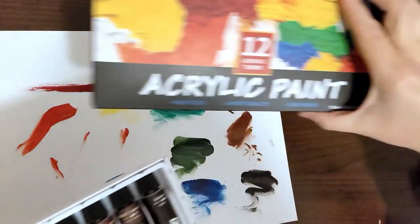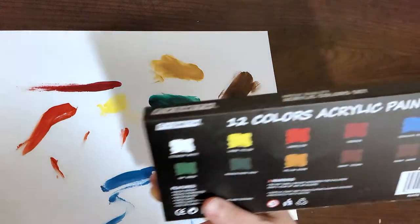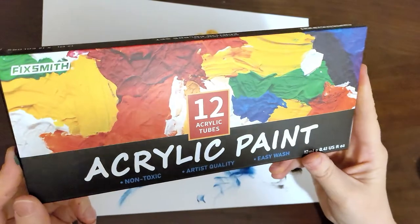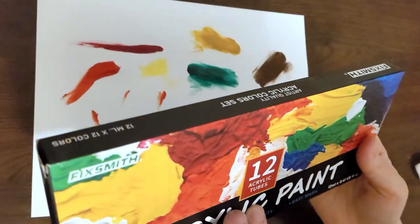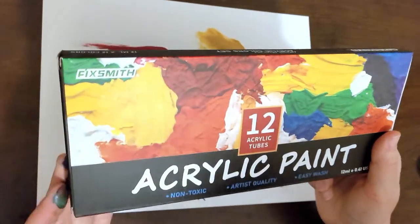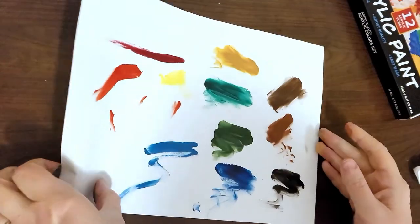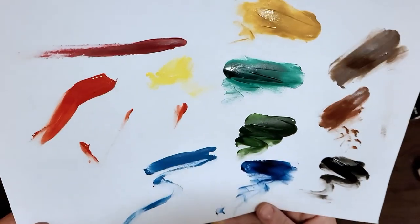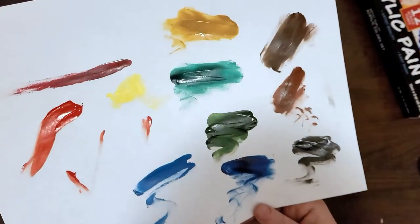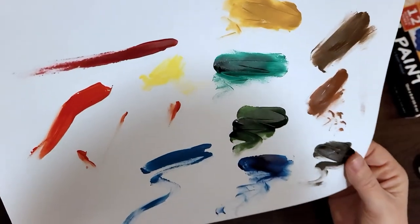It says artist quality, easy wash, non-toxic. The colors on the back of the packaging give you an idea, but nothing like seeing them in person. Thanks for checking out this 12-tube acrylic paint set by Fix Smith. If you're looking for some basic acrylics for experimentation, painting, or a home project, maybe check this set out — it wasn't super expensive and the colors really are pretty. You could also mix these acrylics together to make other shades.